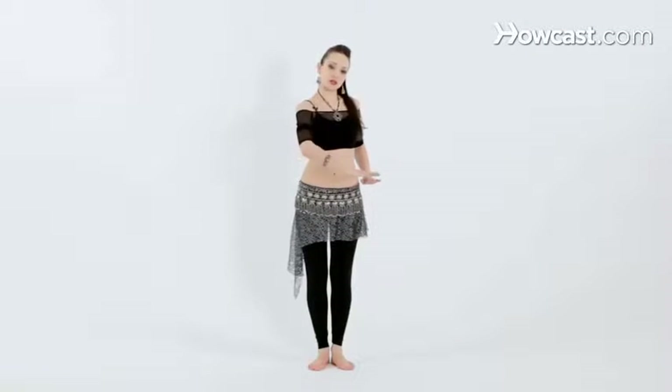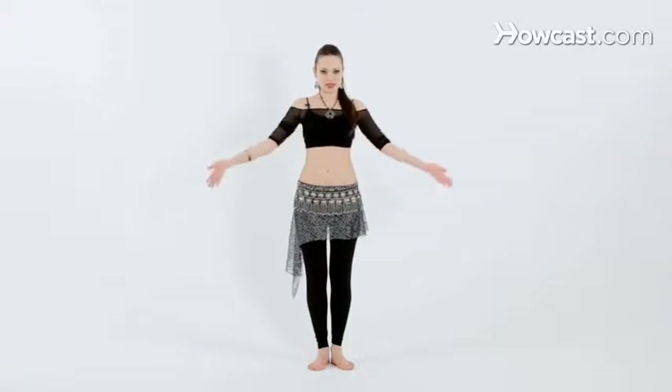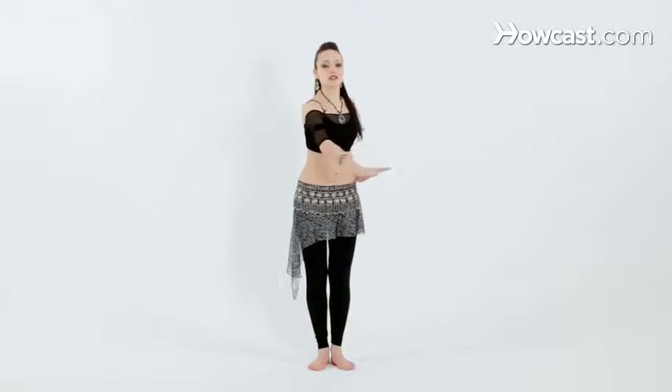Now let's try the horizontal figure eights. These figure eights will travel in the dimension parallel to the floor. Before we were doing vertical figure eights, working from side to side. Now we're going to be working in this surface in front of us.